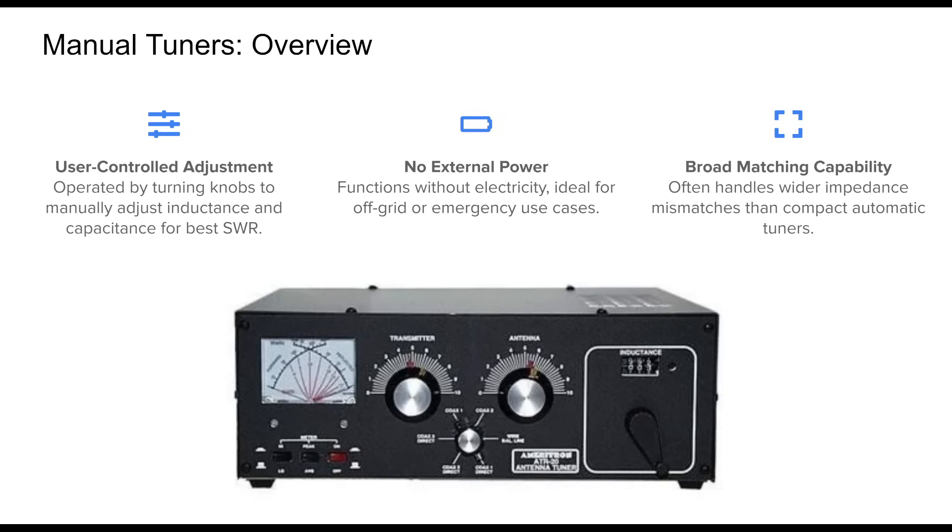Another benefit is their ability to handle a wider range of mismatches, especially with unconventional or long wire antennas. Their robust components make them suitable for high power operation and long service life.